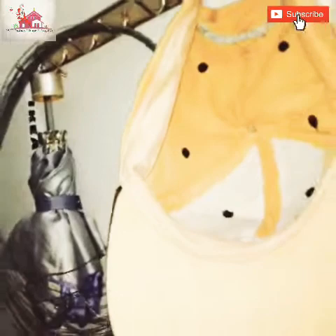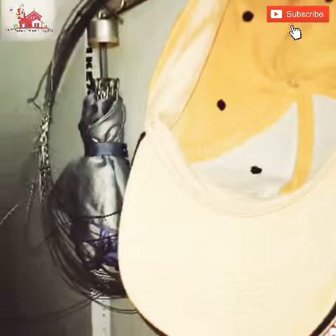Now, we have a hook on the wall. We are also able to connect the umbrella and caps. I will put the brush on it. I will put a small space to organize and clean. These are ideas for storage room organization.